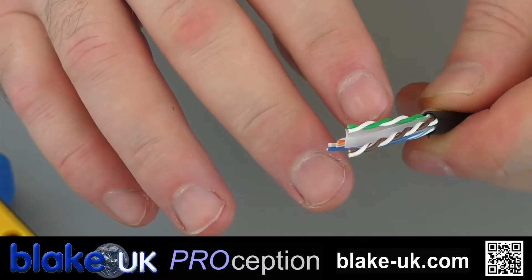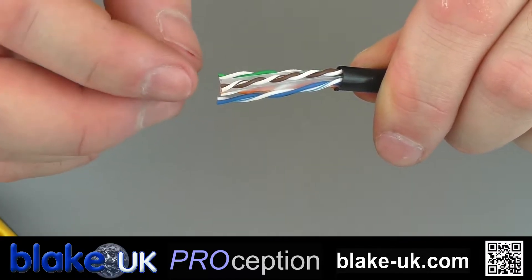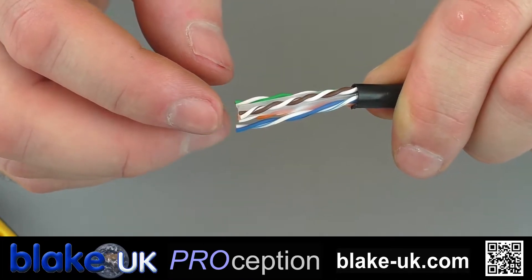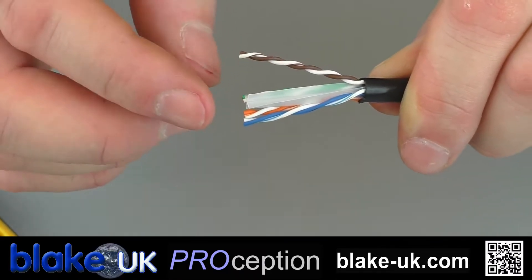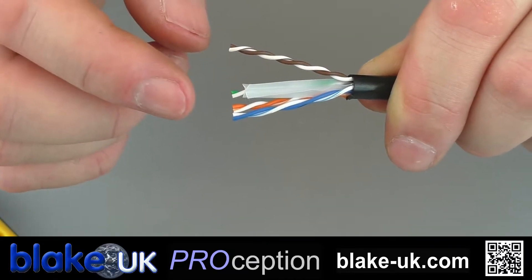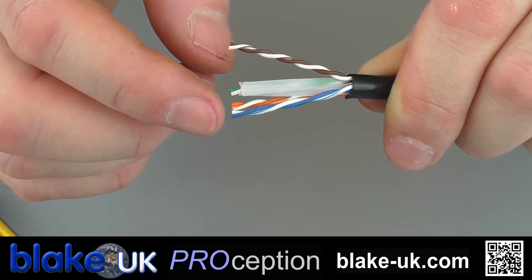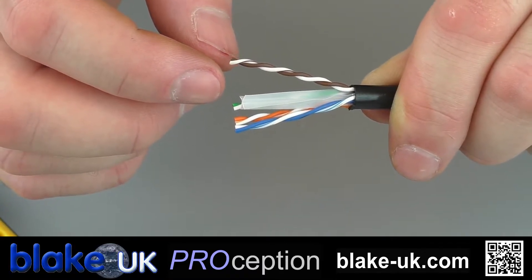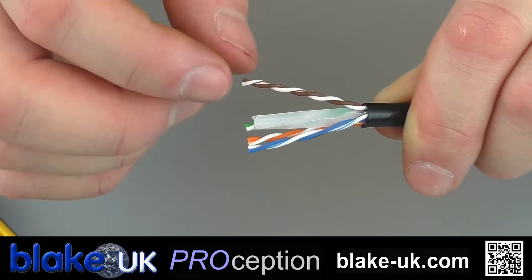There are basically two specifications for laying out the cable. You can either use the T568A or T568B standards. In Britain we are suggested to use the T568B. Little tip: the T568A is the one we don't use but it's commonly found in America. The T568B is the one we use. Just remember B is British, A is American — that's not actually what the A and B stand for, but it's a very easy way to remember which configuration you should be using.